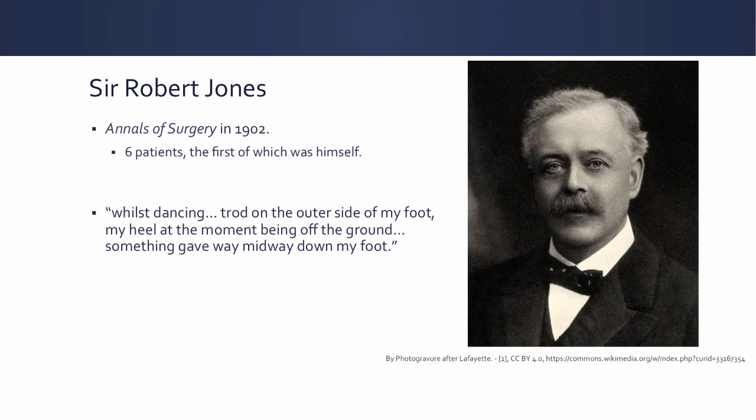This fracture was first described in 1902 in the Annals of Surgery by Sir Robert Jones. He reported on six patients, and interestingly the first of which was himself. He described this mechanism of injury whereby your foot is plantar flexed and inverted and you feel pain on the lateral border of your foot. You find this tends to be fairly accurate — a lot of patients describe the same exact mechanism of injury.